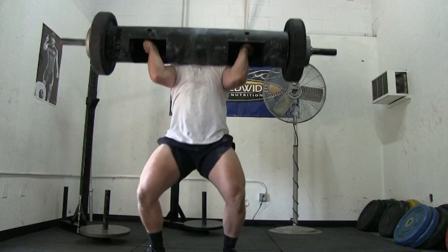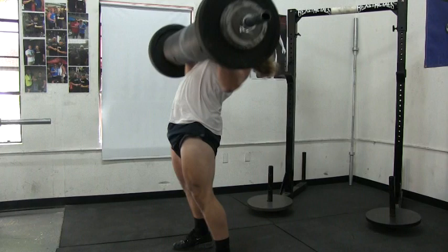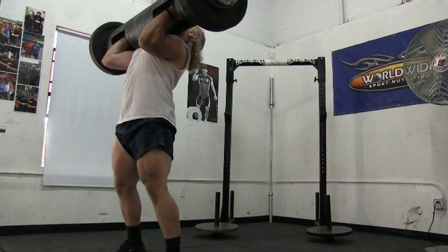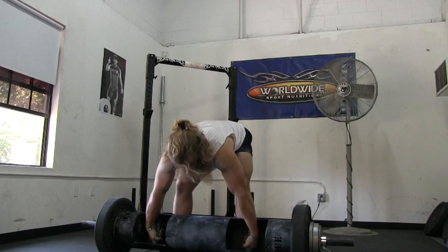If I could just get that log up to my shoulders, I knew I could press it, but after battling with the log for 45 seconds, I would eventually get it to my shoulders, only to have zero energy left for the press. I would frequently watch old reruns of World's Strongest Man finals, and I noticed that the strongman rarely ever struggled with the log clean. It was always the press that determined whether or not they could successfully lock out the log. Why was I so backwards? Because I did not know how to correctly or efficiently clean a log to the rack position.